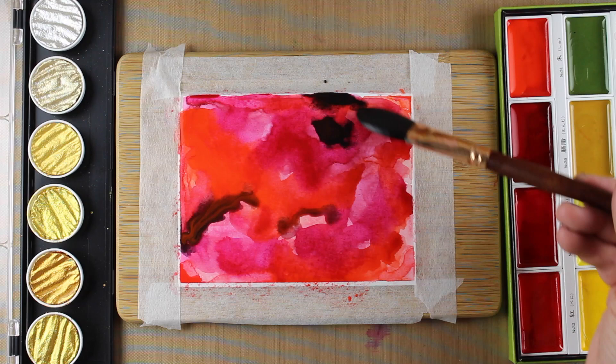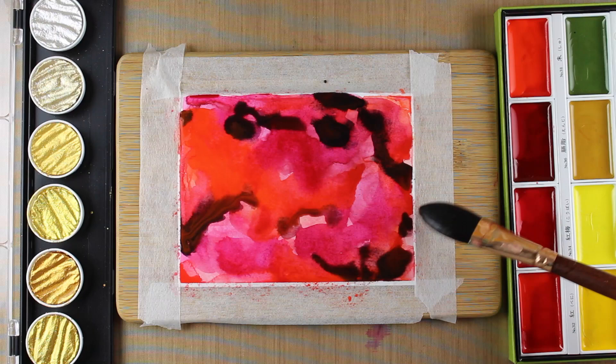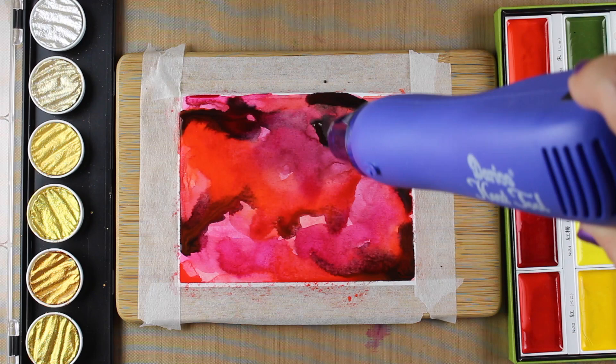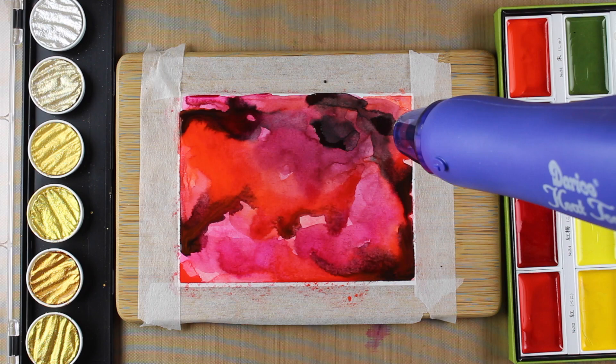I didn't want the black sitting on top of all that other color because in the inspiration piece it was more of an accent — almost shadows underneath some of those colors. I just put a little bit of it on there, and you'll see it dries really, really light. All of these colors just keep drying lighter than I expected, so I ended up putting more layers of paint on than I thought I was going to when I first started.